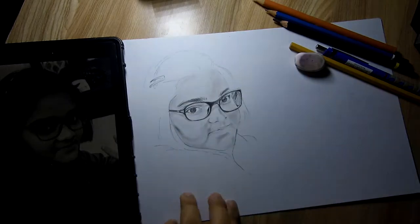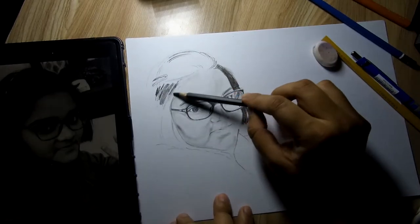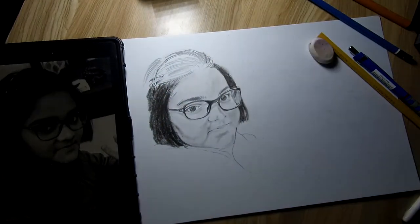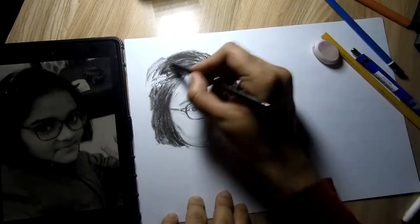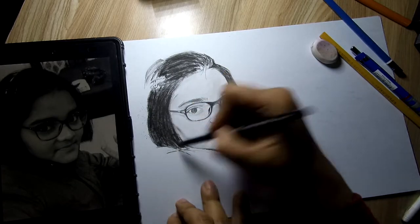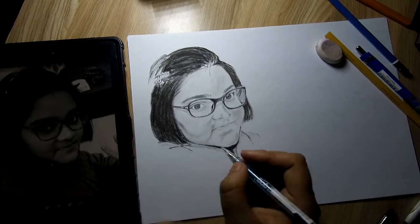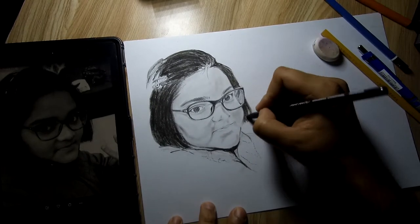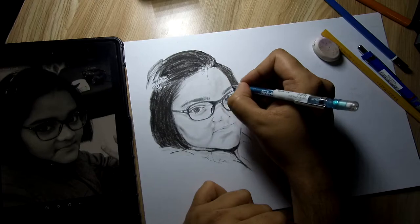It still took one long week because of my busy schedule and the new channel that me and my friend have started. For this sketch I have used pencils and one charcoal pencil in addition to graphite. I also used basic stumps for the blending process, one 2B pencil, and two Staedtler pencils — though I did not record exactly what pencils I used.